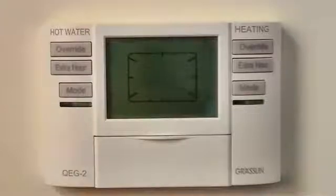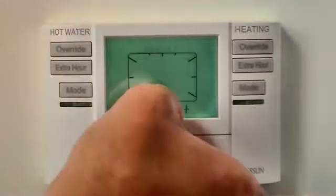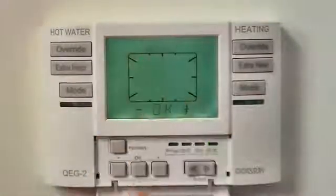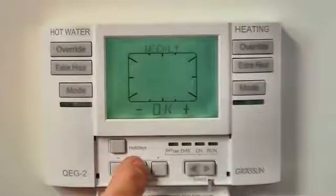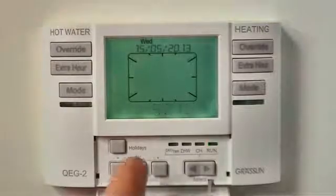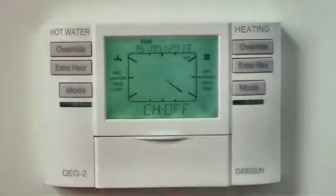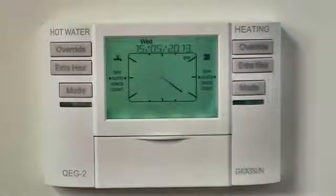The Graslin QEG2 is a new user-friendly heating and hot water programmer. Setting up your new QEG2 is really easy. Switch on the mains power, open the cover and press the OK button three times. This confirms the programming style, the date and the time. The inbuilt standard program is now running.